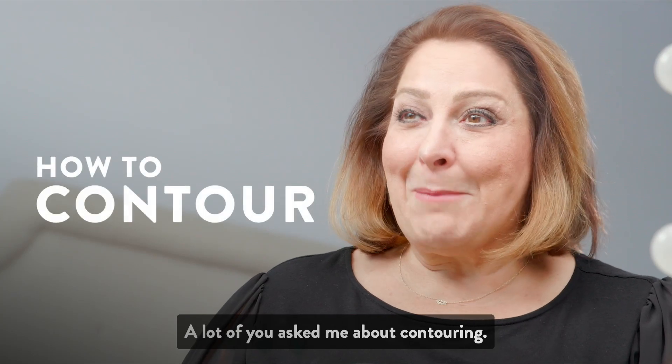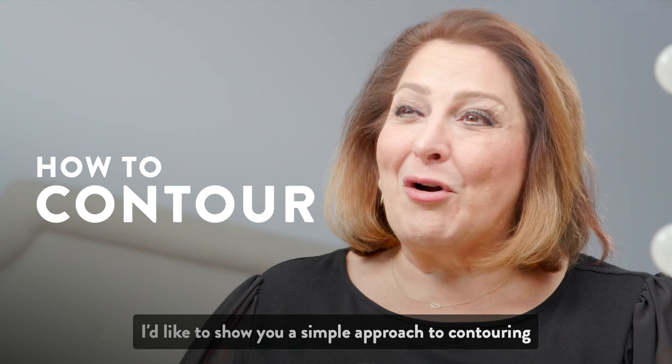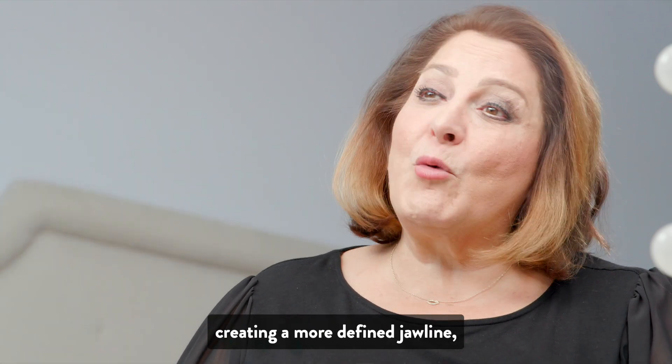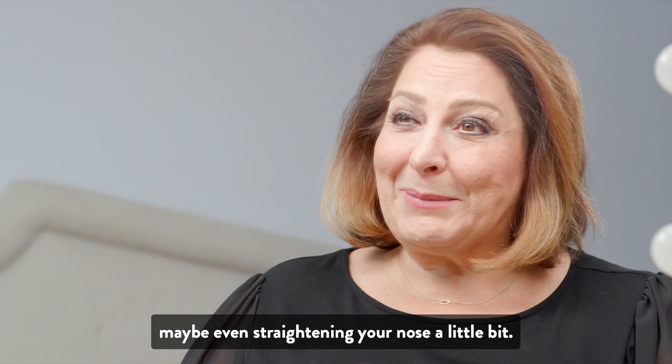A lot of you asked me about contouring. I'd like to show you a simple approach to contouring and creating defined cheekbones, creating a more defined jawline, maybe even straightening your nose a little bit.